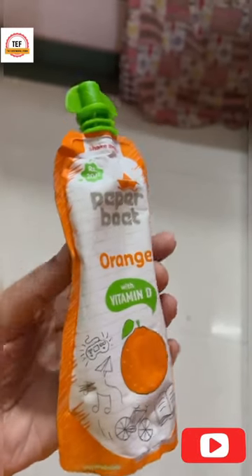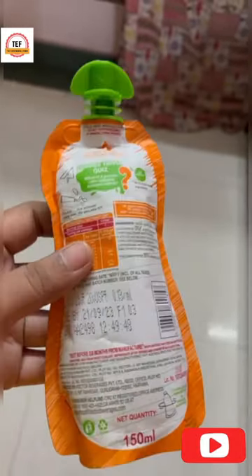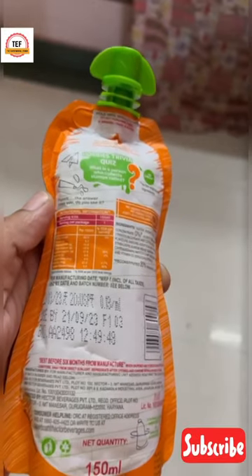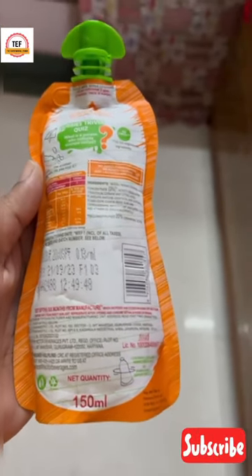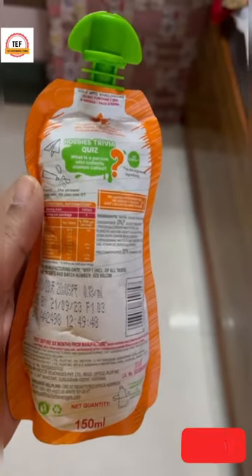Hello guys, Ria this side. In the last short, I told you that I didn't have a bad taste, so the orange juice looks good. This is also one I showed — it was 20 rupees and it was a 150ml drink.